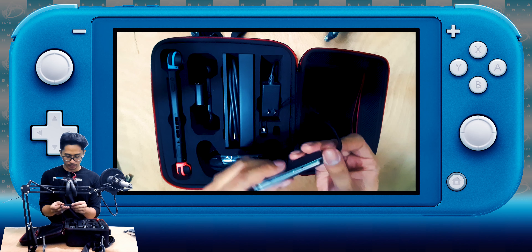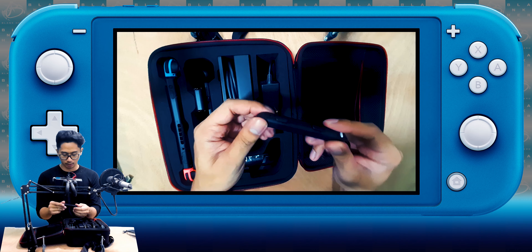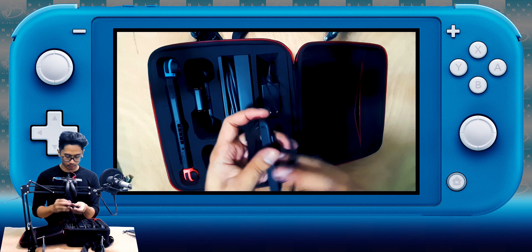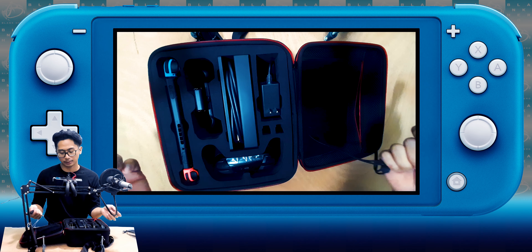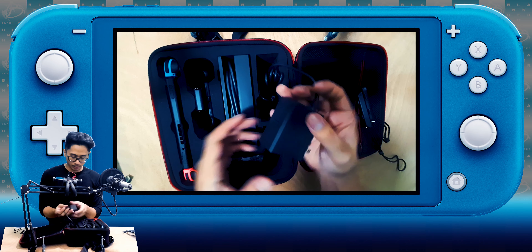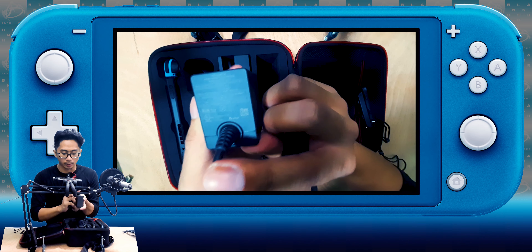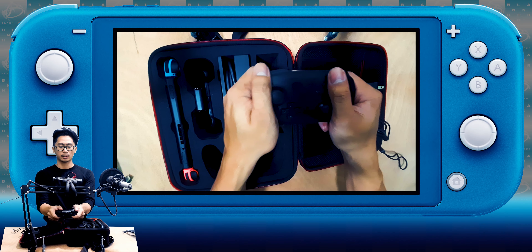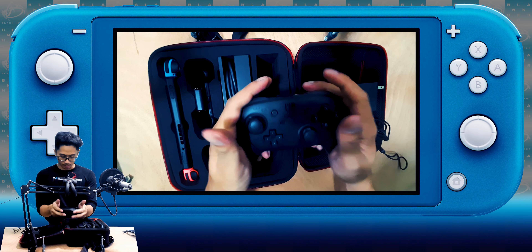All right, so let's start with the normal stuff. I'm pretty sure this is for the Joy-Con, so there are two of them. This one has a plus and this one has a minus, so you can see you can't use one for the other. That's the charger here — I don't know if you can see that, this is a phone camera, sorry. And here is the wall adapter.